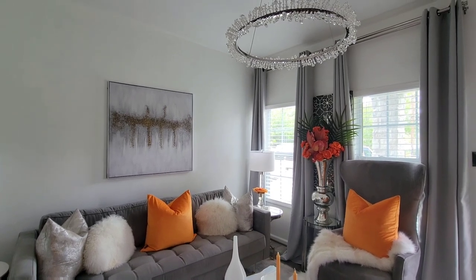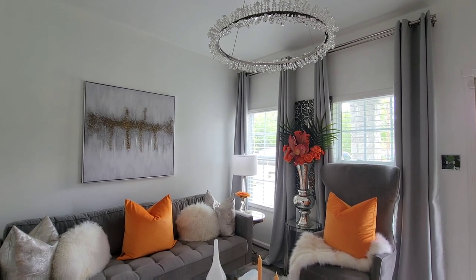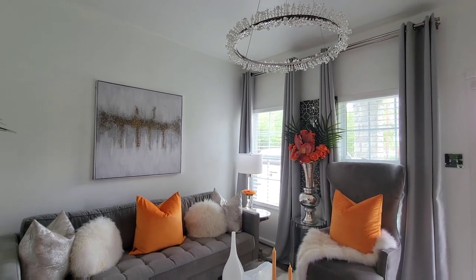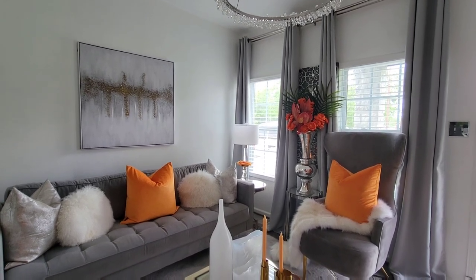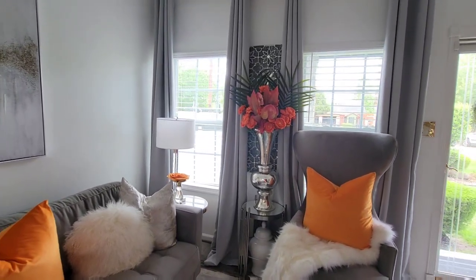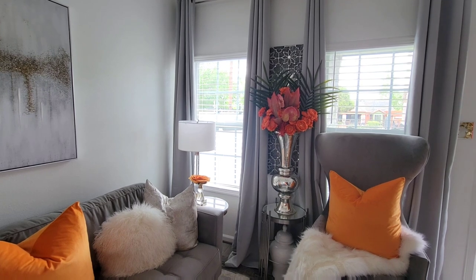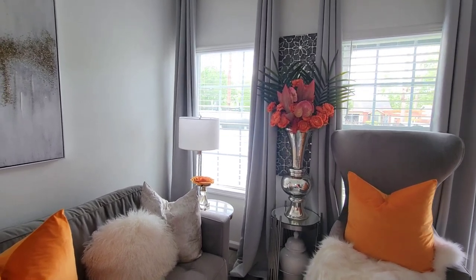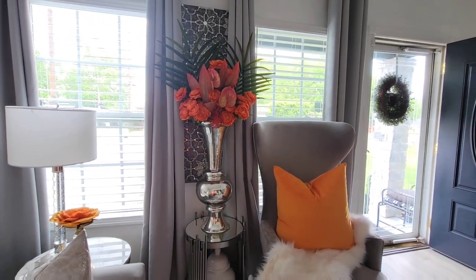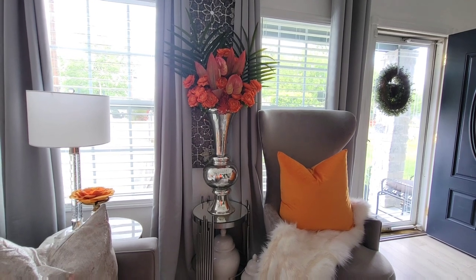This is for Lisa, and I'm going to give you a brief overview of what we have going on in our spring/summer living room. I'm getting ready to go into full summer mode, so I've thrown in some summer decor accessories in this setting. If you're not a member of the Homebody's family, go ahead and hit that subscribe button, give this video a big thumbs up, and turn your notification bell on so that you won't miss any of my videos.